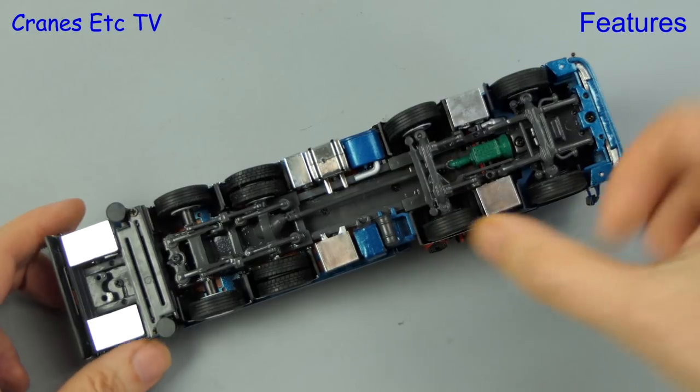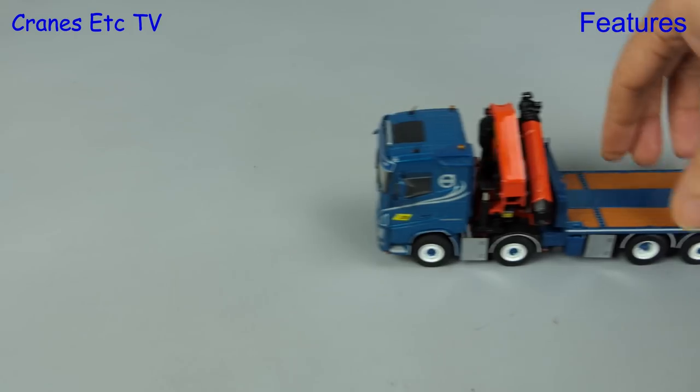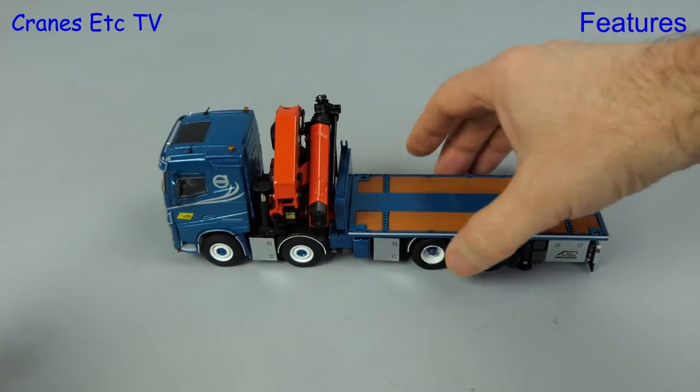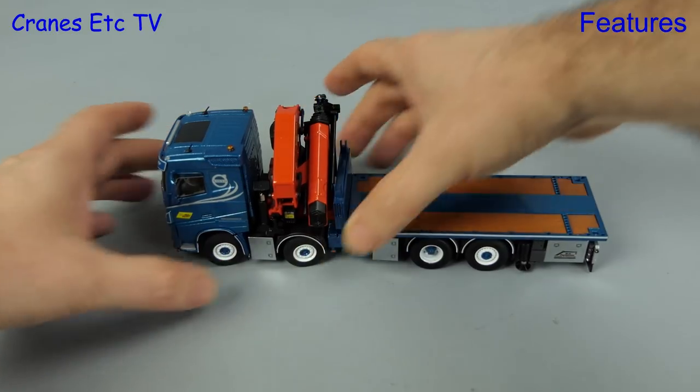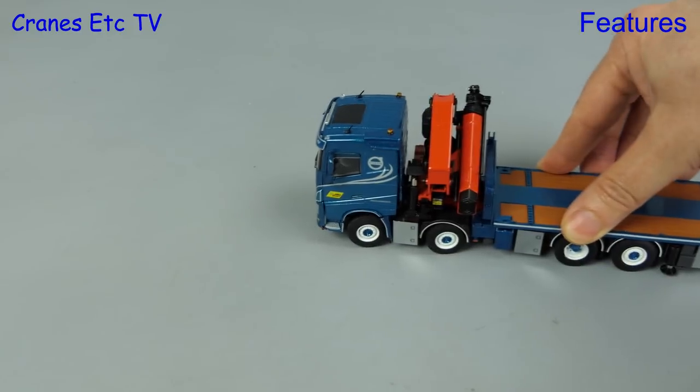Starting with the steering, it is linked but the range of movement is, as it often is, just quite small. In terms of rolling on the Cranes Etc superhighway this truck is very good and if we try setting the steering we see that we can trace out a shallow curve.